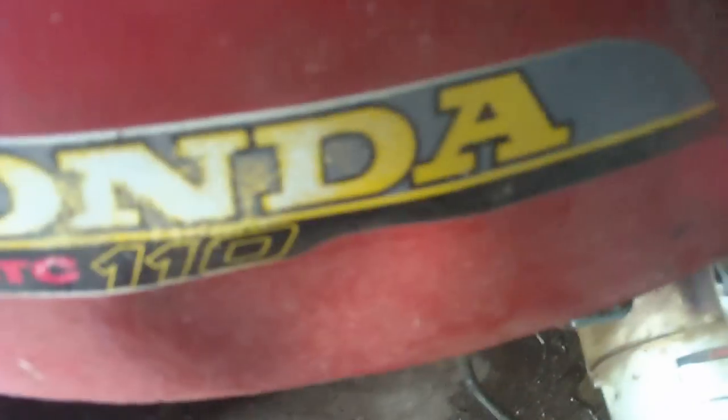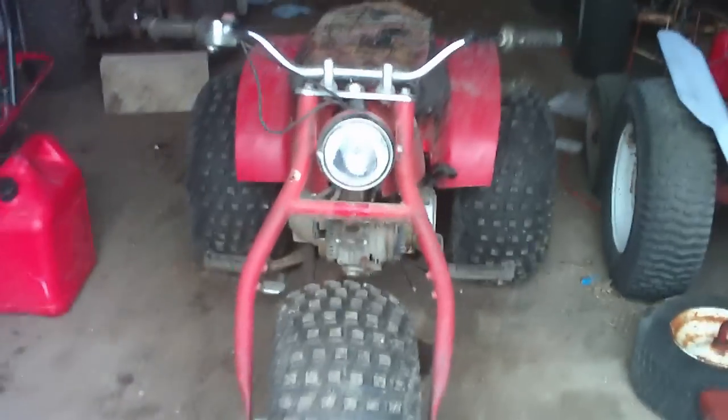I don't know if the kill switch works or not, and I don't know if the headlight works, but if it doesn't, I'll try to get it to work. The gas tank does have a dent right there. When I got it, I thought it was a 90 — an ATC 90 — but it's a 110. That's about it.